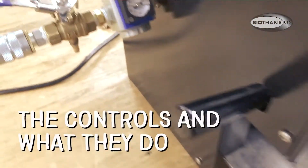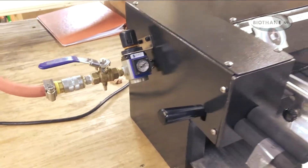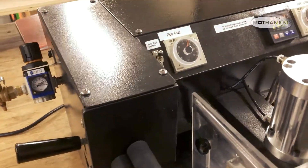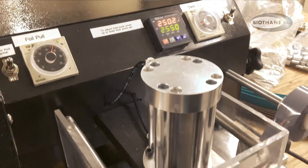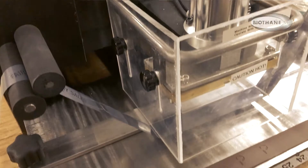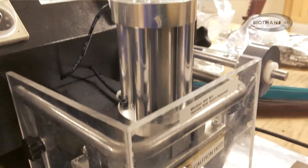That is the air control. That will allow you to determine the air pressure that is actually going down onto the piece. You've actually got three different functions: the temperature control, which will allow you to set the temperature to whatever you desire; the air control, which will allow you to determine the pressure; and the dwell time, which will allow you to determine how long you want it to actually stamp.